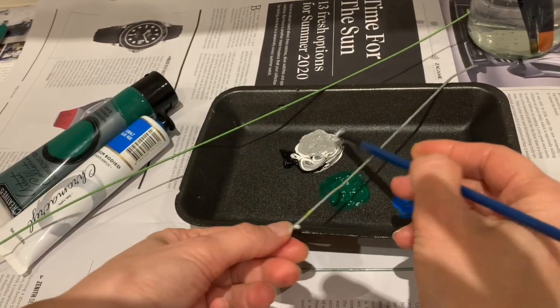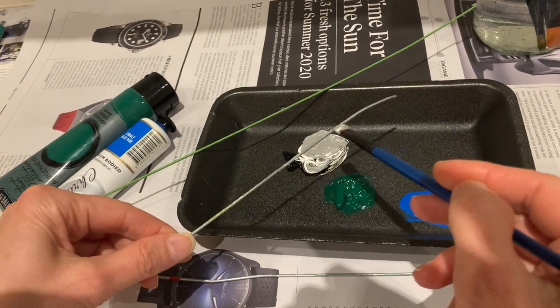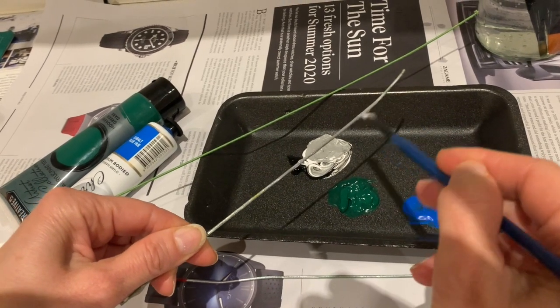Mix black and white paint together to make grey, then paint all of the lengths of green forest wire and let them dry.